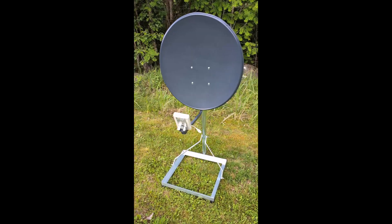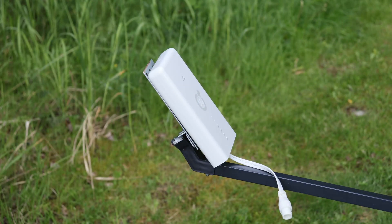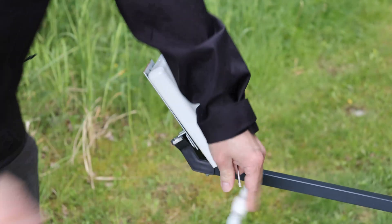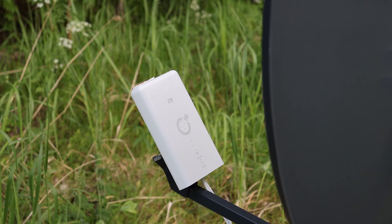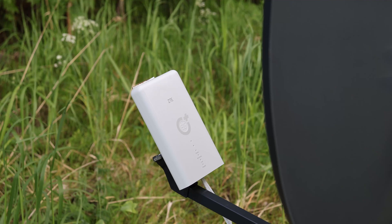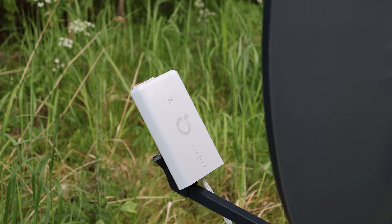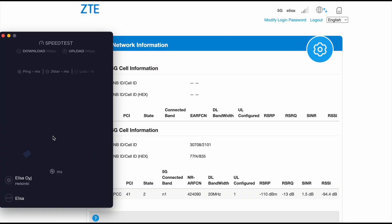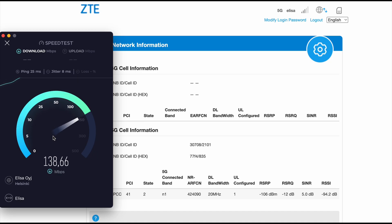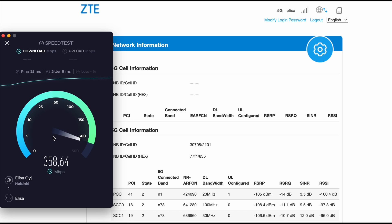We're running tests in SA mode. The first test gives a nice 5 dBm improvement in RSRP and the speed boost is actually very good. We have to keep in mind that this antenna isn't even optimized for these frequencies.